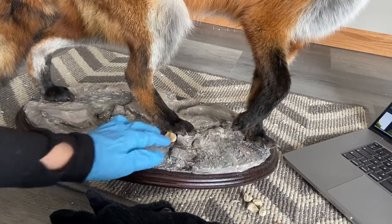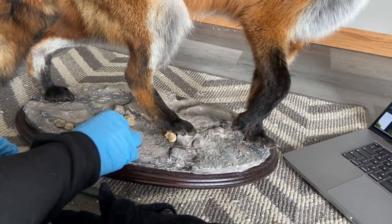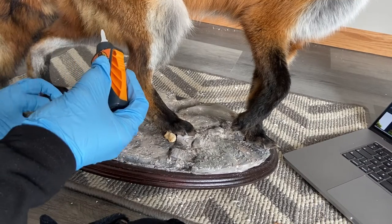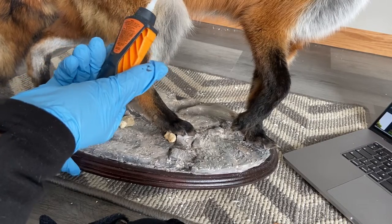I could have stopped here but I wanted to add some small rocks from my yard as well as some moss. I attached some small rocks with super glue, although I had to use a lot more of it than usual because the foam was absorbing it.